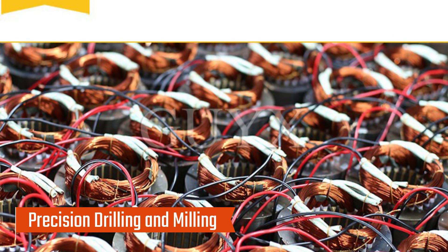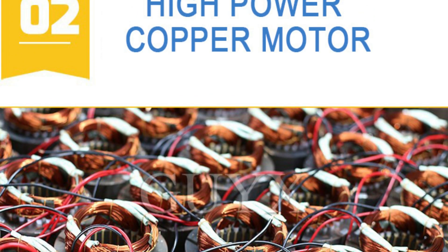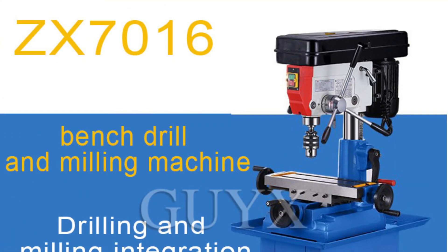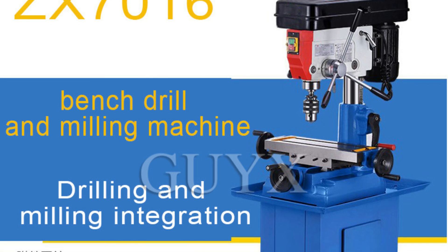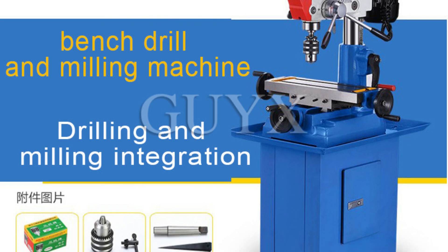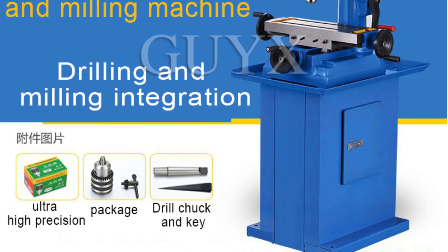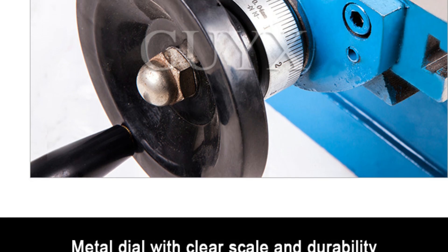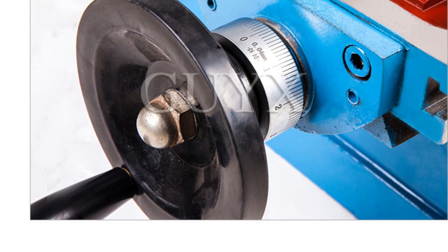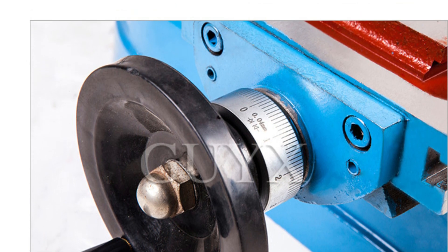Precision drilling and milling: this machine allows for precise operations with a maximum drilling diameter of 16 mm and a maximum width of 10 mm. The spindle center to bus bar distance of 182 mm and maximum spindle stroke of 80 mm ensure that even intricate tasks can be completed with ease. The table travel measures 230 by 120 mm, providing ample space for small to medium-sized workpieces, perfect for detailed woodworking and metalworking projects.